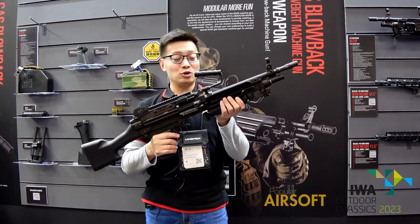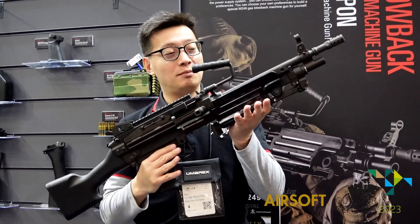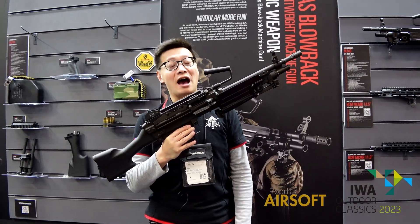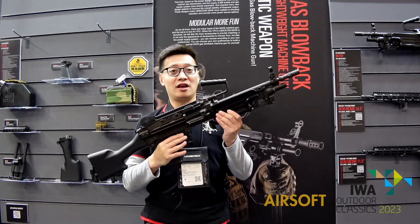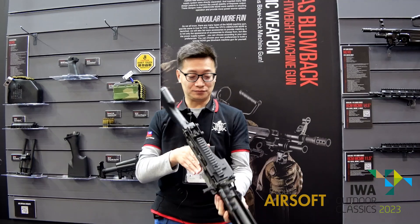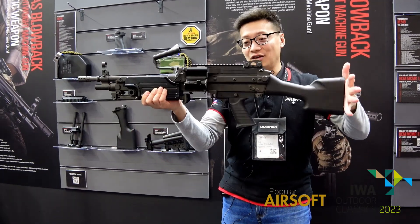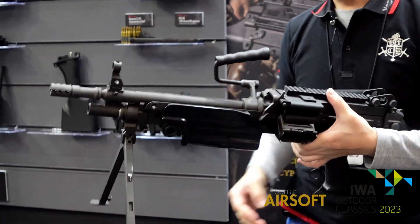Hi, this is the M249 gas-blowback machine gun. Maybe it's not the first time you hear about a gas-blowback machine gun. However, this one will be the first one mass-produced for airsoft. As you can see, it's very light and compact with the buttstock.